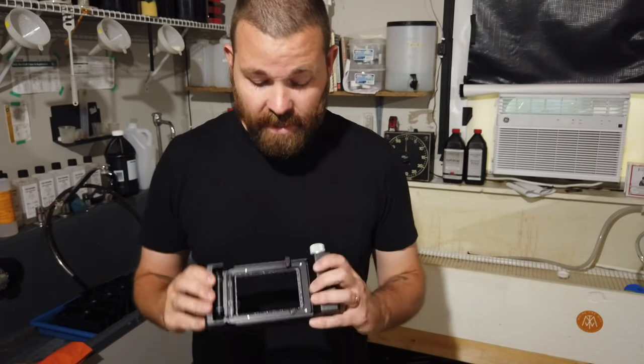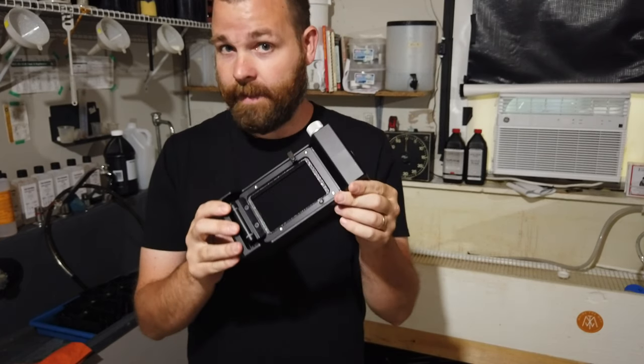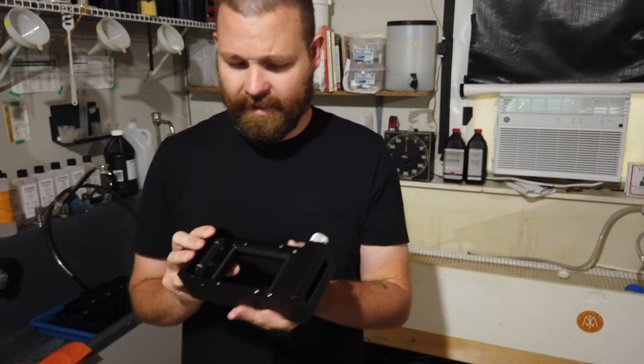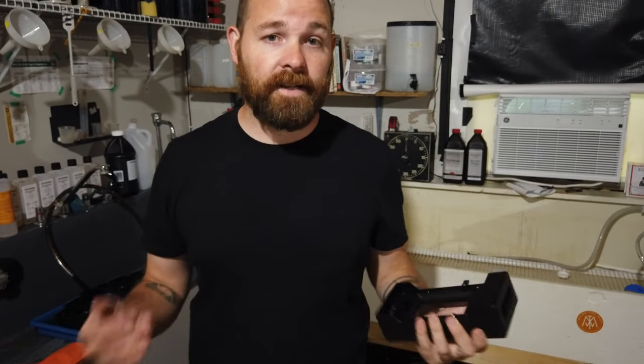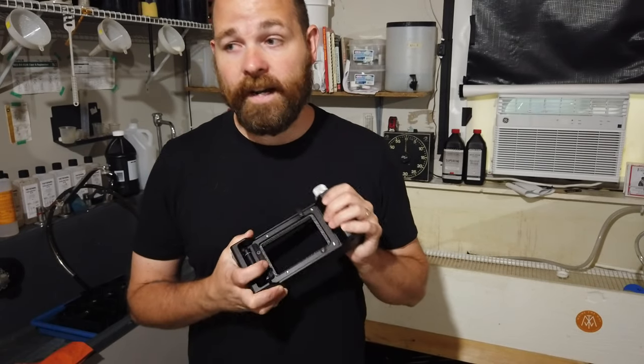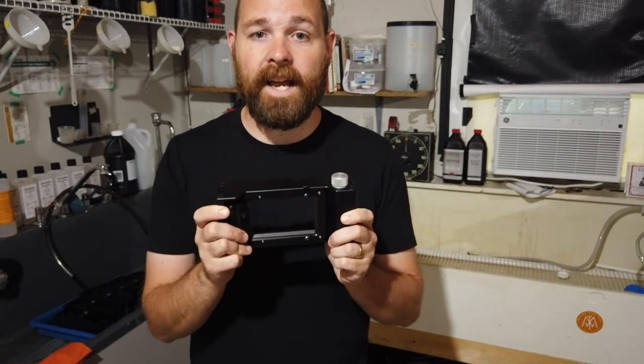What's up everybody, it is a big week because I just received the Negative Supply 120 scan holder. I have been waiting for this for what seems like over a year and a half. Basically as soon as they sent me the 35mm carrier they had been working on, I was like — I cannot wait to get a 120 version of this. And it is here. I already know that I can create files that rival the best and most expensive scanners out there.